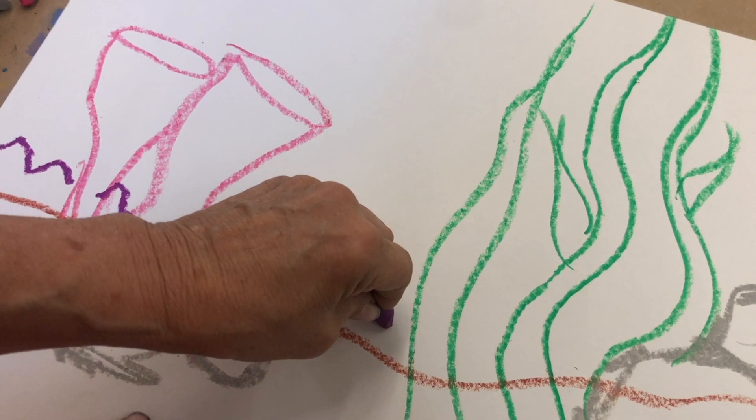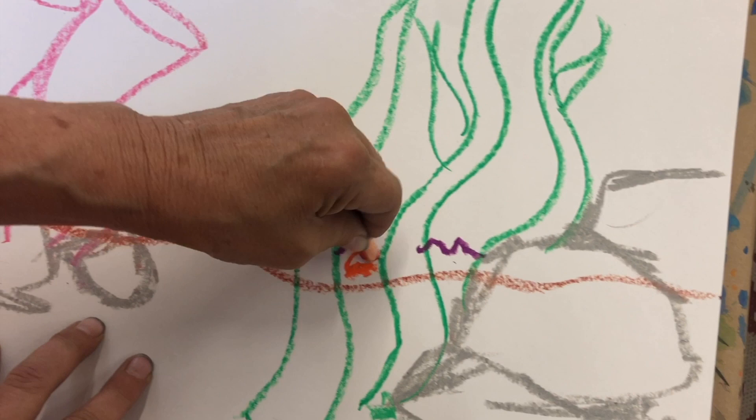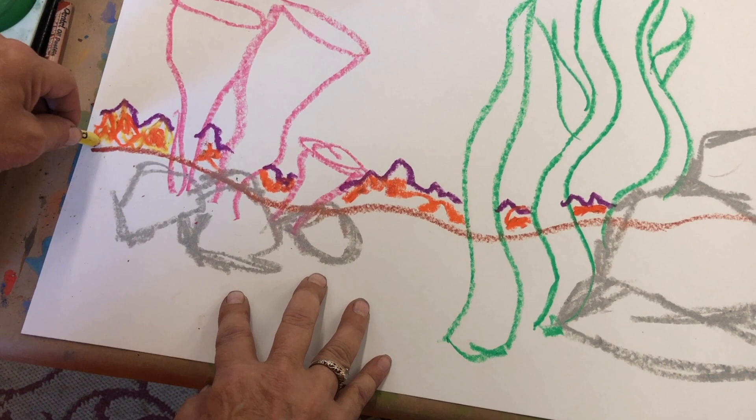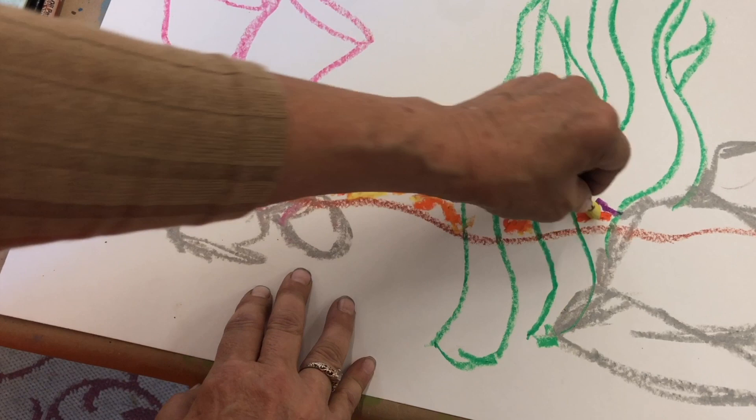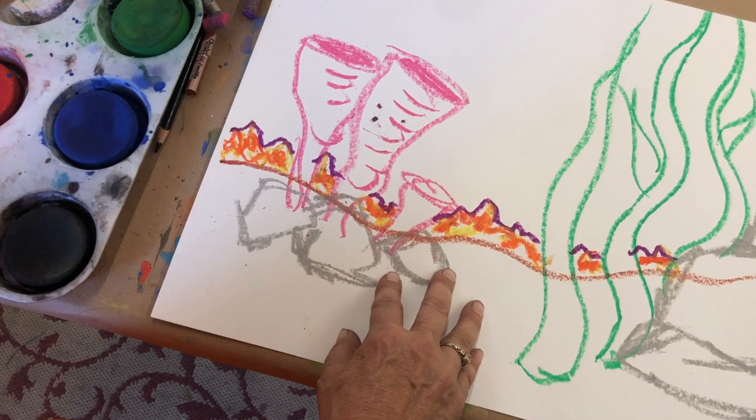Again, it's a squiggly line — squiggly, squiggly, squiggly. That's all it shows because the rocks are there. I'm going to put a little bit of orange in there. When coral is healthy and alive, it is full of amazing color and it supports so much life — very important to our ecosystem. I'll put a few more lines in here, maybe color the inside a little bit, maybe put a little bit of light green in here.